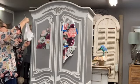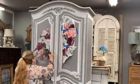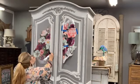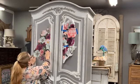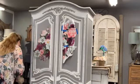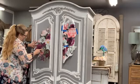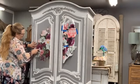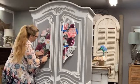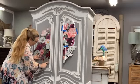I bet it took longer to paint this piece than it is for me to do the transferring. This is the big deal. Oh my gosh, it's so good.